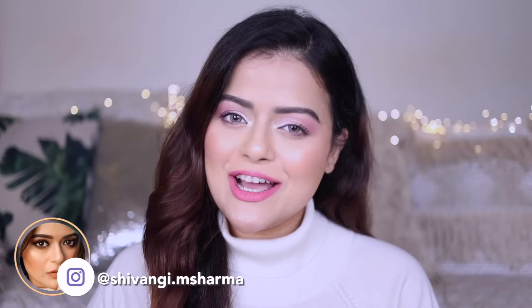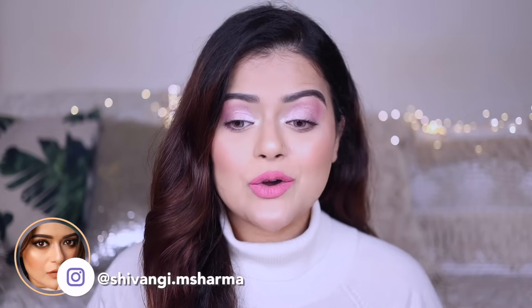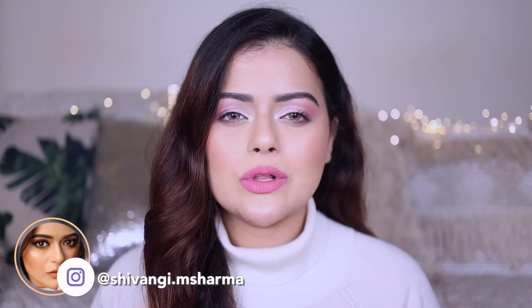Hey guys, this is Shivangi. Welcome back to our channel. Today's video is going to be a quick one. I actually got a lot of requests and questions from you guys about how to wear false lashes.